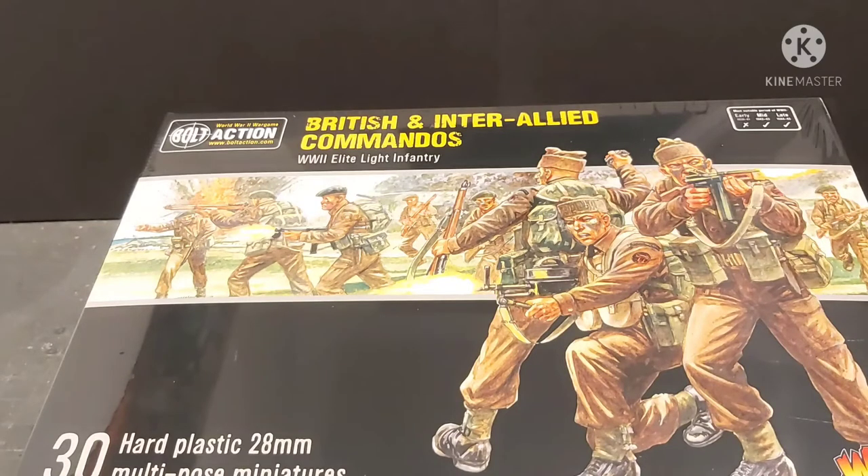Hi guys, James from DBG here and it's time for some unboxing. As you can see we have one of Warlord Games' new offerings from the very end of last year, 2021, which is the British and Inter-Allied Commandos.